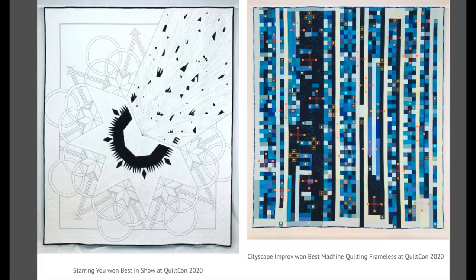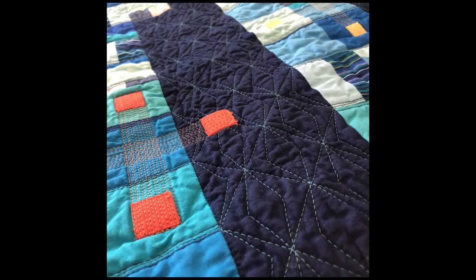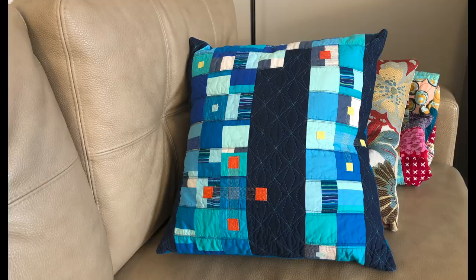I took an online class with Peter Byrne of Hover Quilting on his Cityscapes quilt. Peter won two of the top prizes at QuiltCon this year and his Cityscape quilt was one of them. The course was well organized and there was a kit you could purchase. I just love the texture of the over quilting and the straight line quilting, and instead of making it into a wall quilt, I made mine into a pillow.